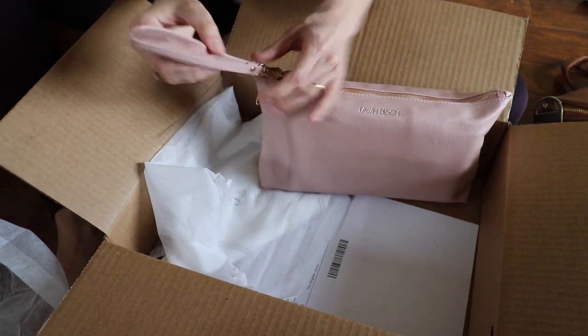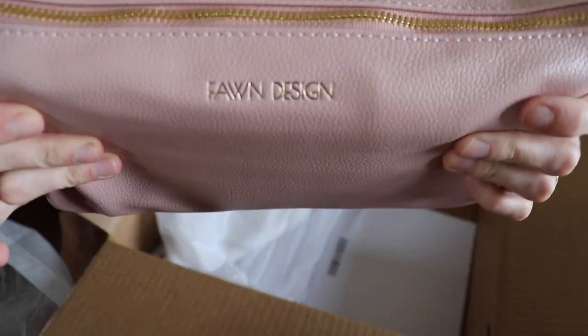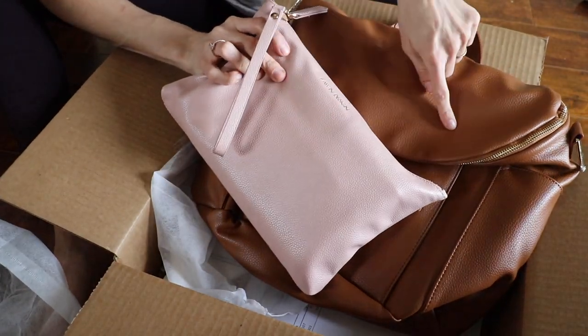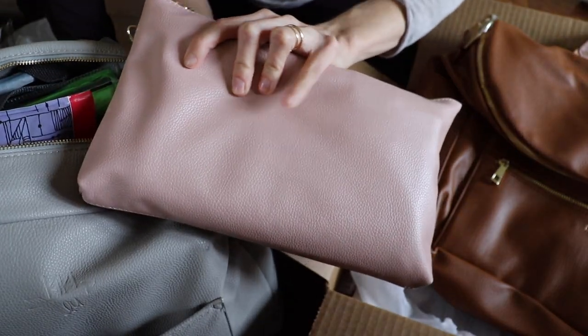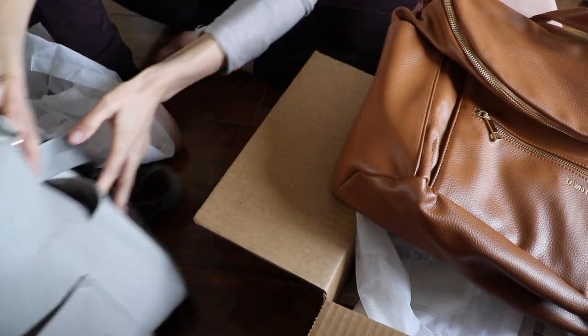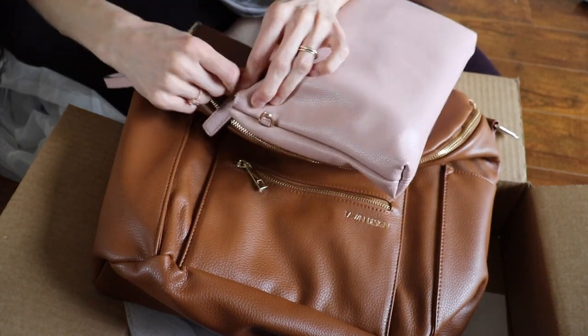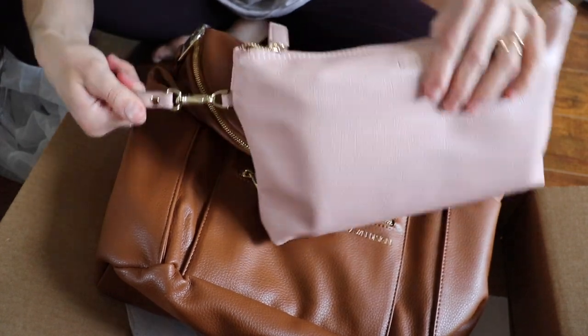This also has the gold hardware. Right there in gold it says Fawn Designs. The reason I got the blush, even though I got the brown bag, is because blush will go with the brown and it will also go with the gray if I want to take it in my Kiki Lou. If I got brown it wouldn't go with the gray, and if I got gray it wouldn't go with the brown, so I got a third color altogether. Oh wait — it doesn't go on the strap, it actually has a little spot to clip on. That's super cute.